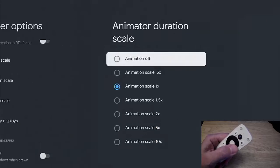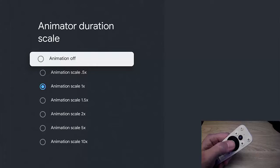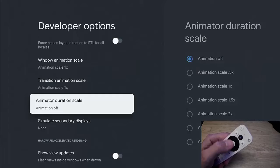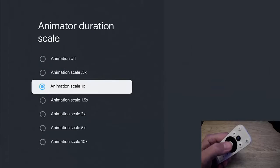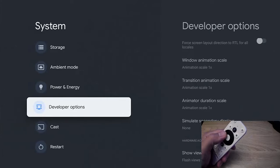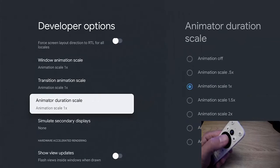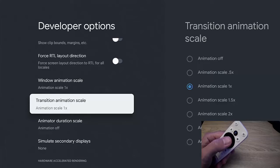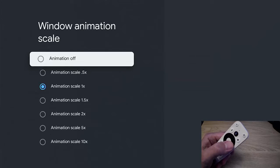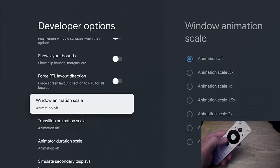That setting seems to have the biggest benefit. Change it from Animation Scale 1x to Animation Off — straight away you can see the difference, there's no animation. If I turn it back on just to give you an example, you can see it takes a little while. So turn that off and you lose the animation. It's also worth turning off Transition Animation Scale and Window Animation Scale as well.